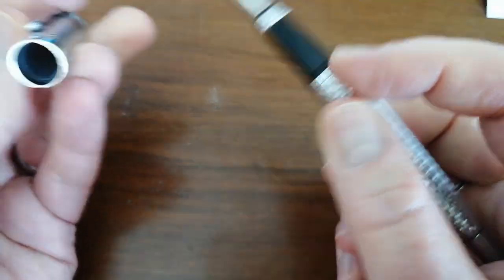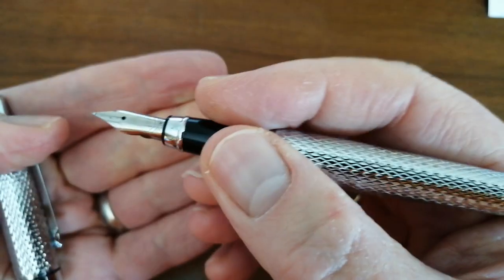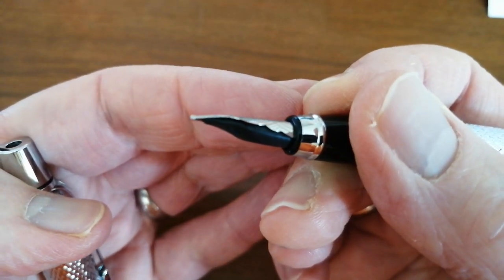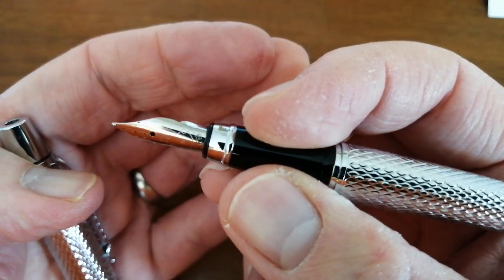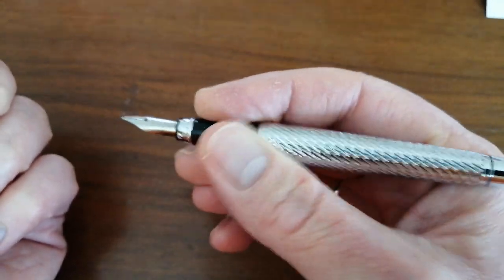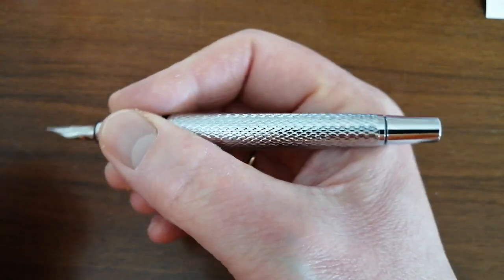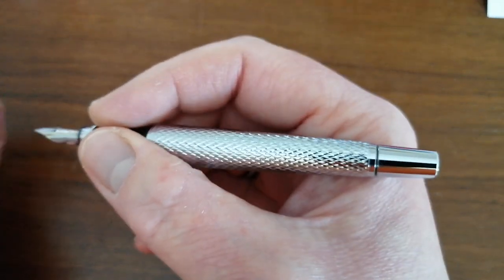Uncapping with a click — the cap has got a liner in there, so no problems with drying out. This has got a medium steel nib; I'd say it's probably a number five nib, it's quite small. There is a black plastic end with a small patch of metal and a black plastic section. The section is a little bit short but comfortable, and there's virtually no step up to the barrel — just about feel it under my thumb, but absolutely fine. Really nice length in the hand, very nice weight, not too heavy.